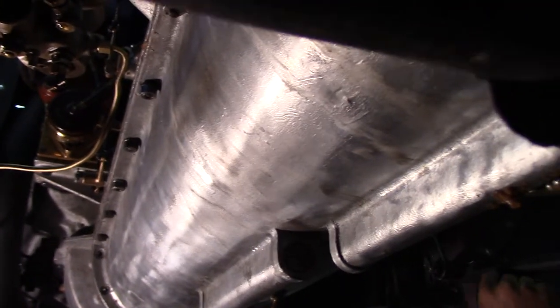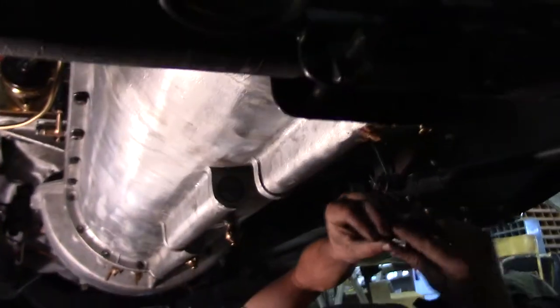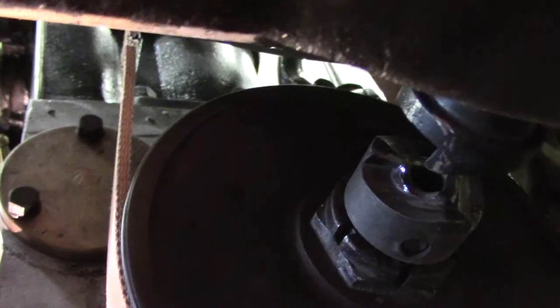That's the oil filter — yeah, that's the filter. Quite the invention. And there's the end of the crank right there — that's where the hand crank goes on. Got a lot of good light on that one, Dalton.